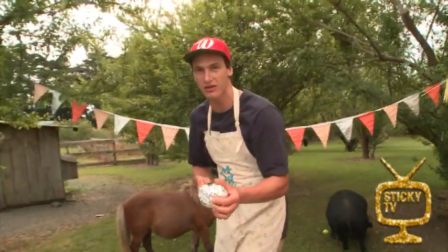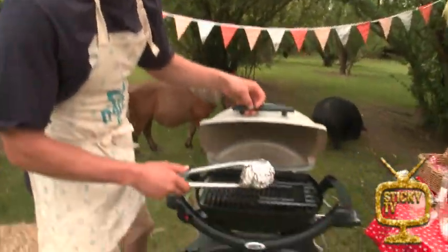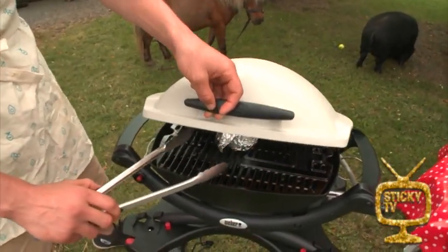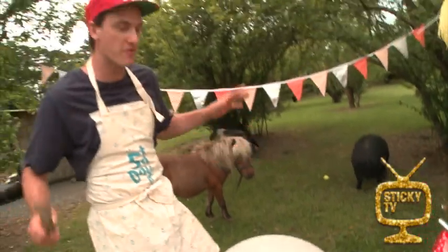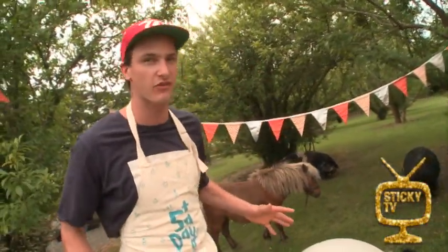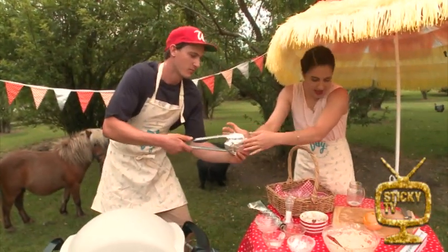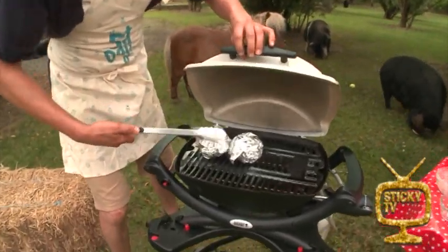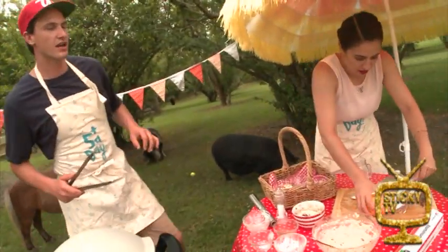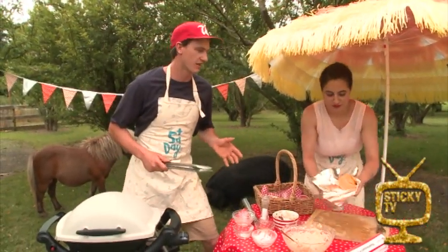Pop that inside there. As you can see, I'm using nice long tongs, and that's to keep me as far away from the barbecue as possible. Always wear an apron, especially if you're wearing loose clothing so that it doesn't get caught anywhere. If you don't have a barbecue, of course you can just use an oven. We're going to let these cook inside the barbecue for about 25 minutes to half an hour.